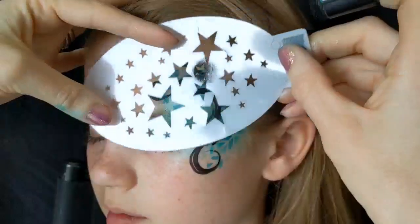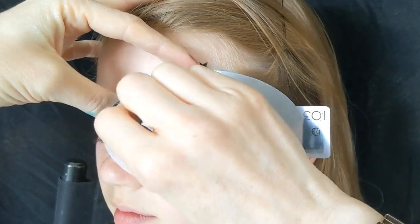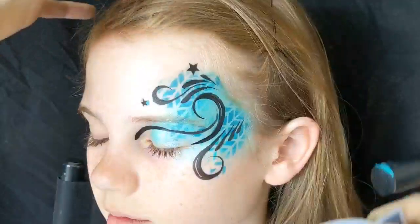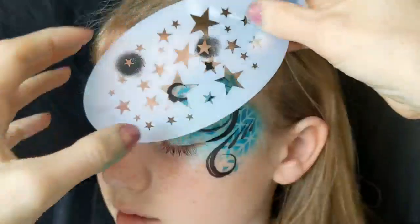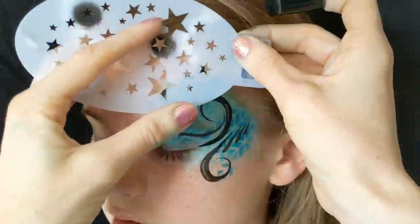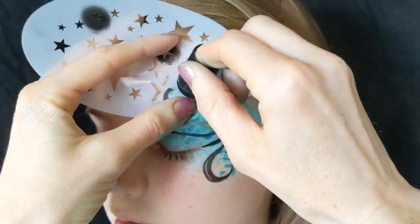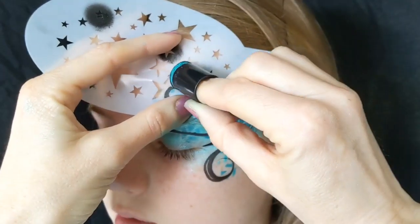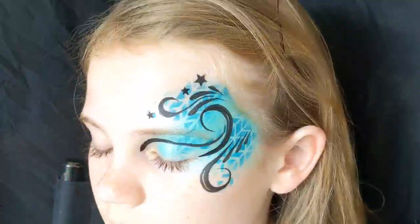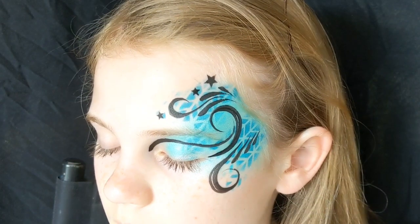I'm using another BAM stencil — a stars stencil which I love and use a lot — just filling in any gaps with some more DFX black on a finger dobber. Wherever you see a space you can put some stars. It looks nice if you do bigger ones at the top and then smaller ones towards the inner of the eye.